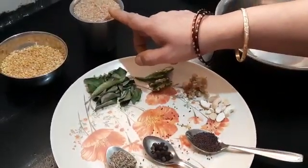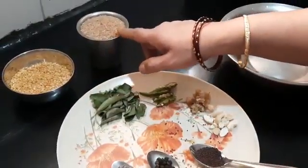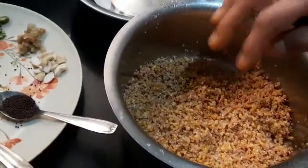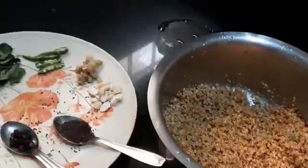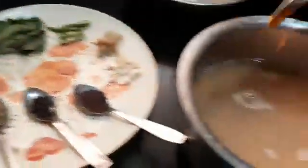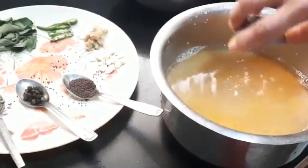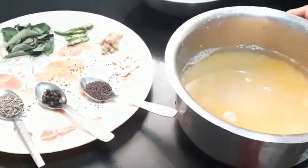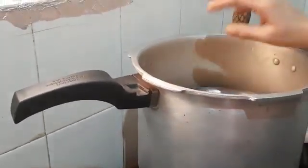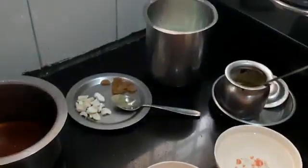First what you have to do is fry broken wheat and moong dal separately. I have already done that and now we are going to wash it and keep it in the cooker. I have finished washing. To this I am going to add three glasses of water, a quarter teaspoon of turmeric powder, and salt to taste. Now I am keeping this in the cooker for three whistles.